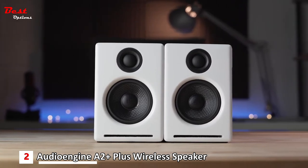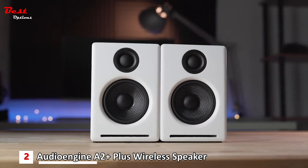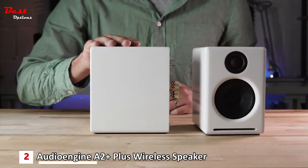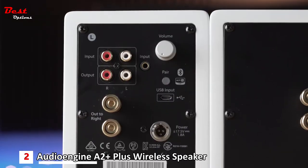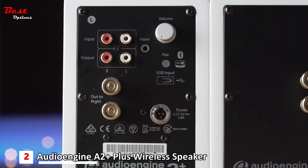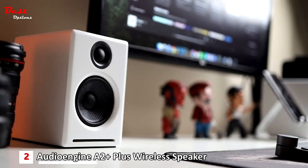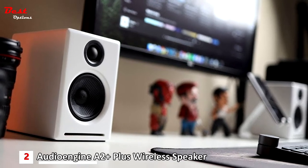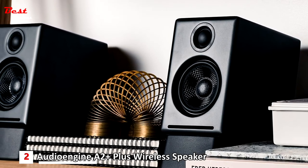The AudioEngine A2++ Wireless uses a combination of a 2.75-inch Kevlar fiber woofer and a 20mm silk tweeter, making it look quite petite. In this era when both strength and appearance are essential, the A2++ is undoubtedly a very pleasing desktop speaker. The small cabinet features a smooth piano paint finish and adopts a minimalist style without redundant design, making it well integrated into various home decoration environments.